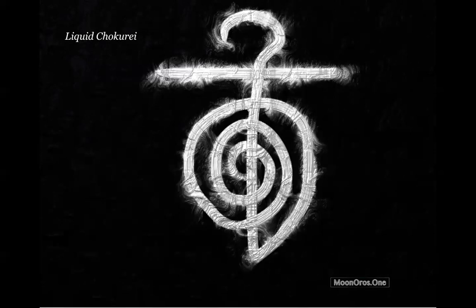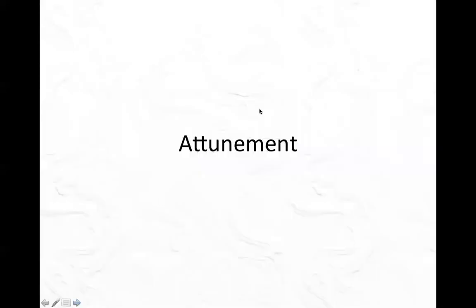This is what liquid Chokurei looks like — kind of like the Reiki symbol, just plain Chokurei. We draw it with a horizontal bar that goes across, and a line that goes up, comes down, and you draw it by drawing the spirals. That is liquid Chokurei. So if you're ready, prepare for the attunement and I'll come on camera now so we can show you how the attunement is done.